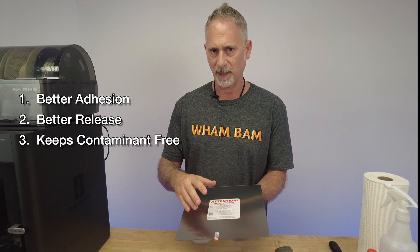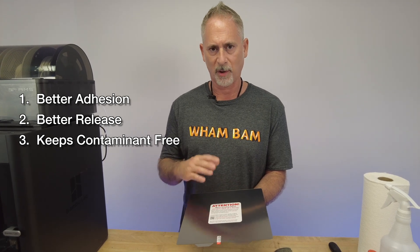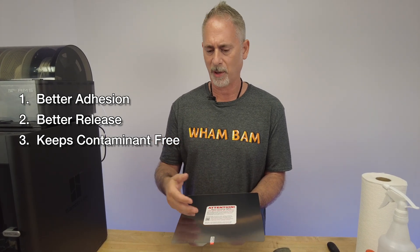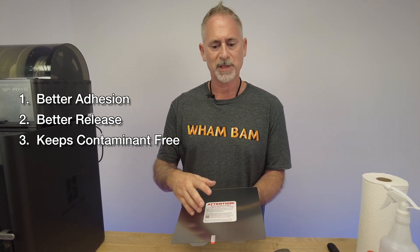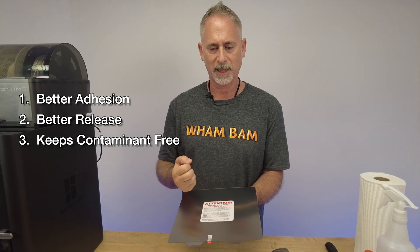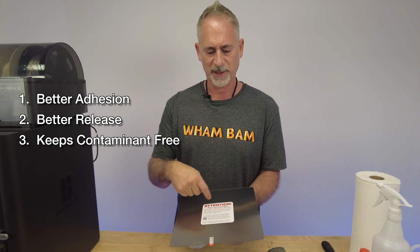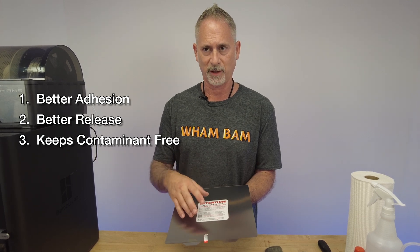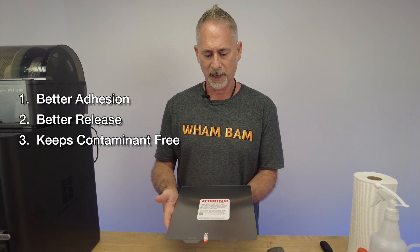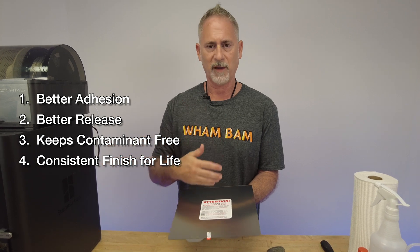The third reason is it's going to keep the contaminants off between prints. Whenever you're printing with a filament, it's laying down all the ingredients inside - not just the base component but also oils, fats, elastomers, elements that absorb humidity. There are so many different components in each filament and those get deposited on the surface, eventually building up and either creating too much bonding or preventing you from getting a grip.